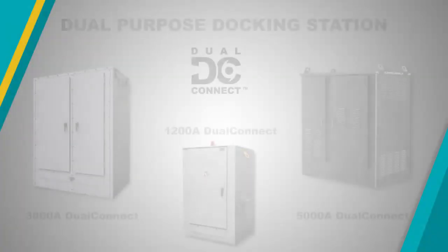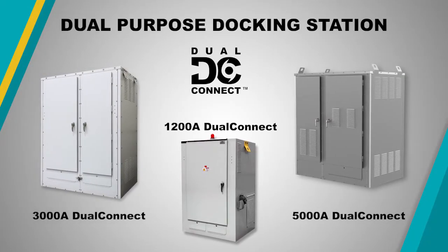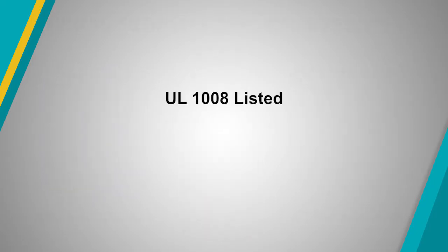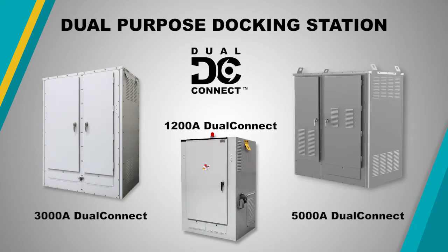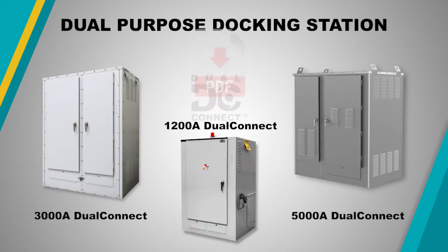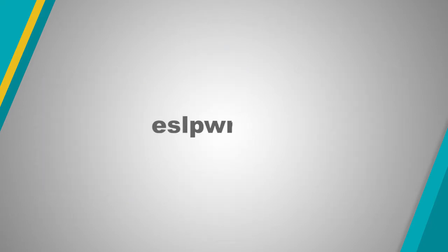The Dual Connect is available with 0, 1, or 2 breakers and is UL 1008 listed from 400 to 5000 amps up to 600 VAC. For additional information about Dual Connect, including downloadable specifications, please visit ESLPWR.com.